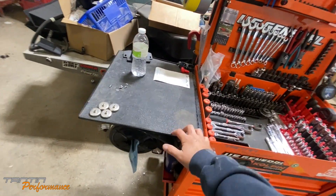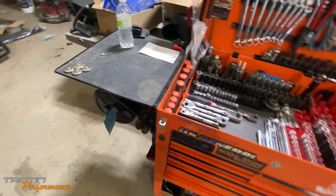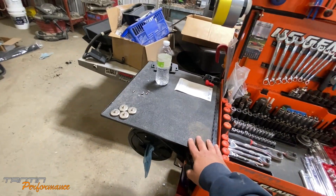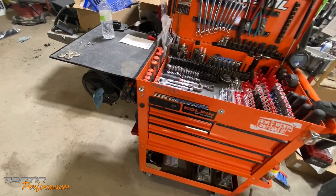It's got the end tray. It's black — unfortunately they didn't have an orange one at the time I got this. I put a rubber mat on top of it; it's the same mat that's on my Blue Point workbench back at my shop.